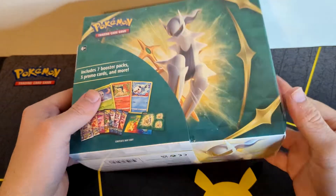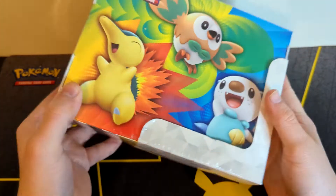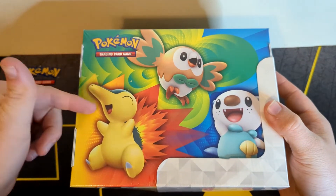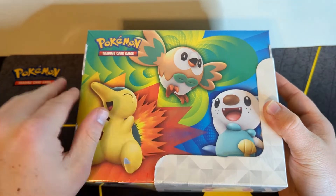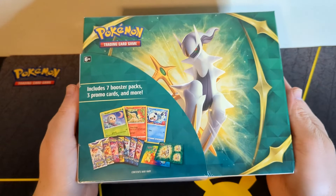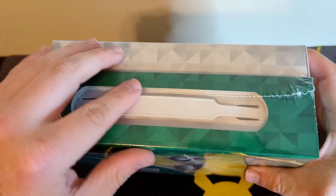Before we break into this thing, I just want to take a minute to look at the art because I think it is a very cool design. I like how they did the three starters in contrasting colors and then obviously Arceus on the other side — can't beat that.